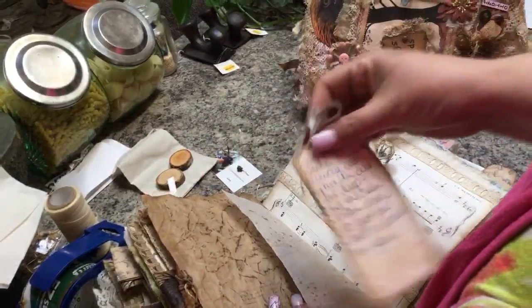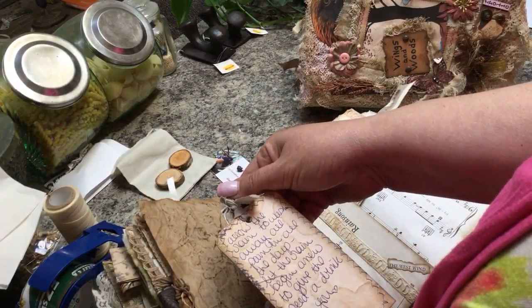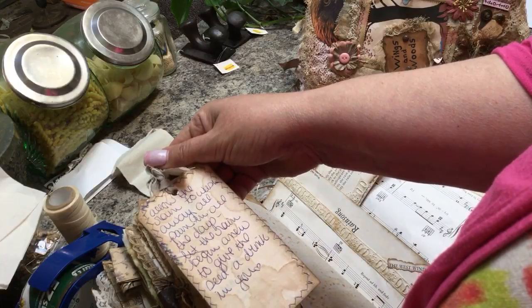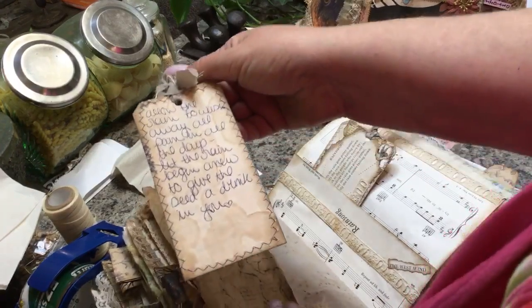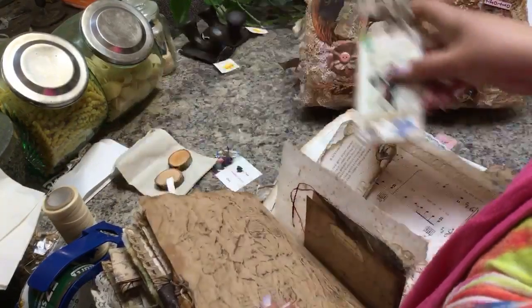I didn't plan on reading any of this stuff to anybody, but — allow the rain to wash away all the pain in all the days, let the rain begin anew to give the seed a drink in you. Oh, that's cute!